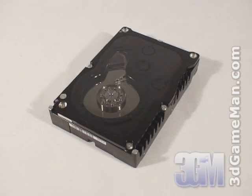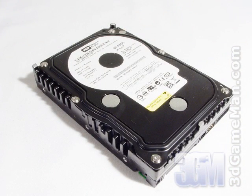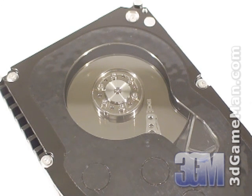The Western Digital Raptor brand has been around for some time. In 2003, Western Digital launched the Raptor 36 gigabyte hard drive. The next year they released the 74 gigabyte hard drive, and in 2006 the 150 gigabyte hard drive was born. There are two versions of the Raptor 150 gigabyte hard drive: one with a window and one without.